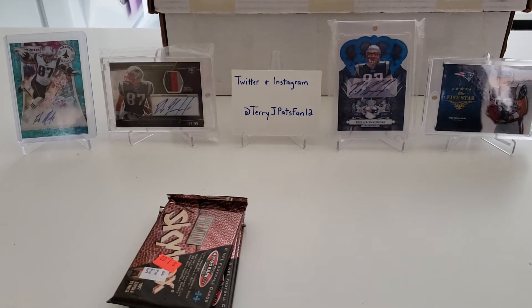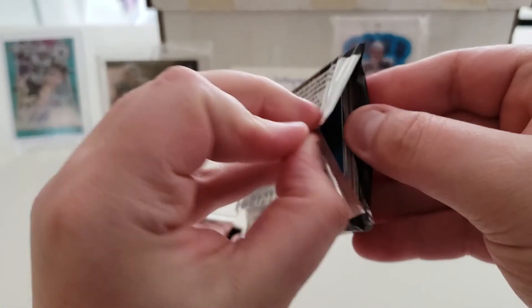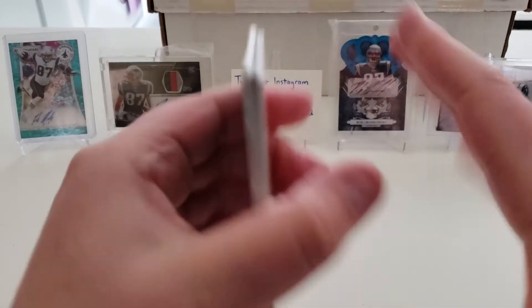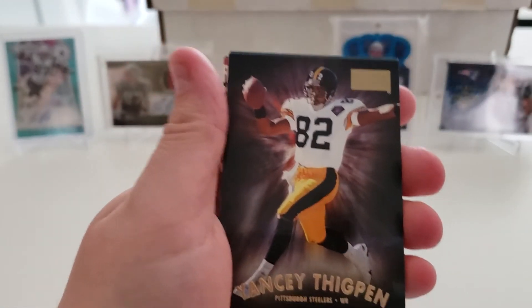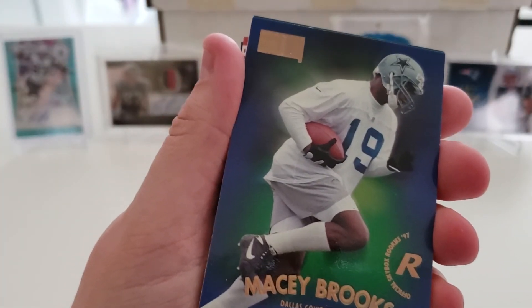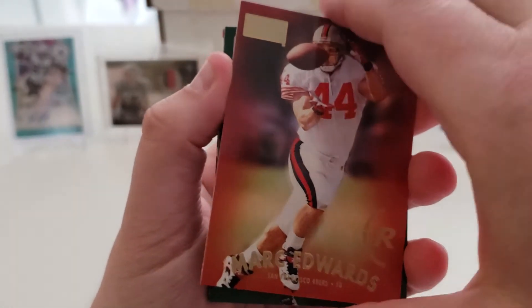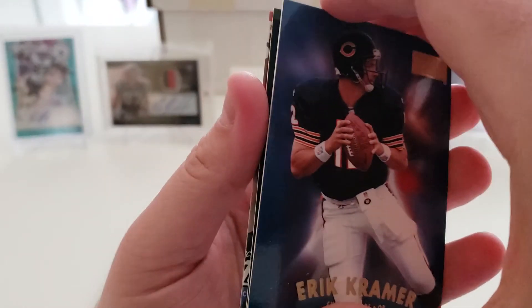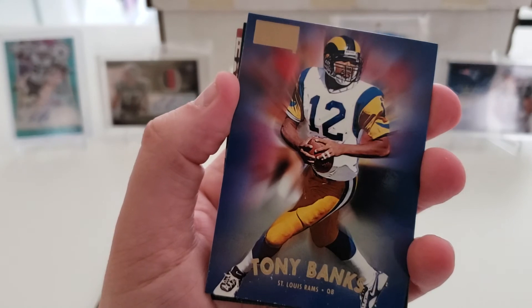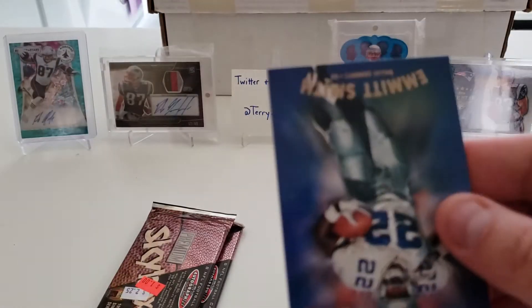Pack twenty: Corey Dillon rookie card! Yancey Thigpen, Macey Brooks rookie, Mark Edwards rookie, Dorsey Levens, Eric Kramer, Tony Banks, Mike Tomczak, and Emmett Smith.